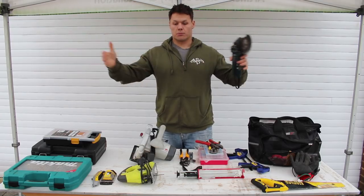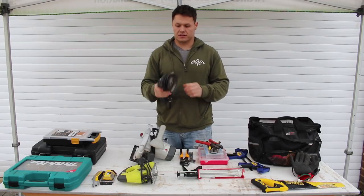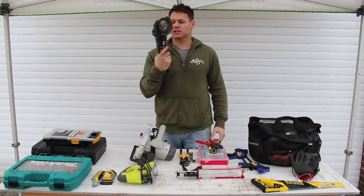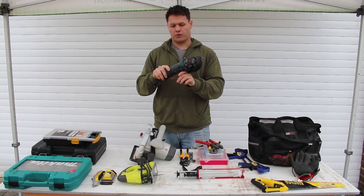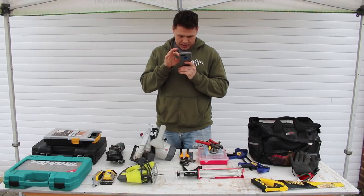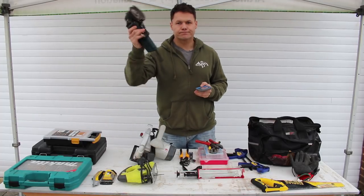The angle grinder has been fantastic. I even used it to cut down my metal sink and hob unit to get it to fit into the van. This is the Bosch angle grinder — it's £32.99 from Screwfix.